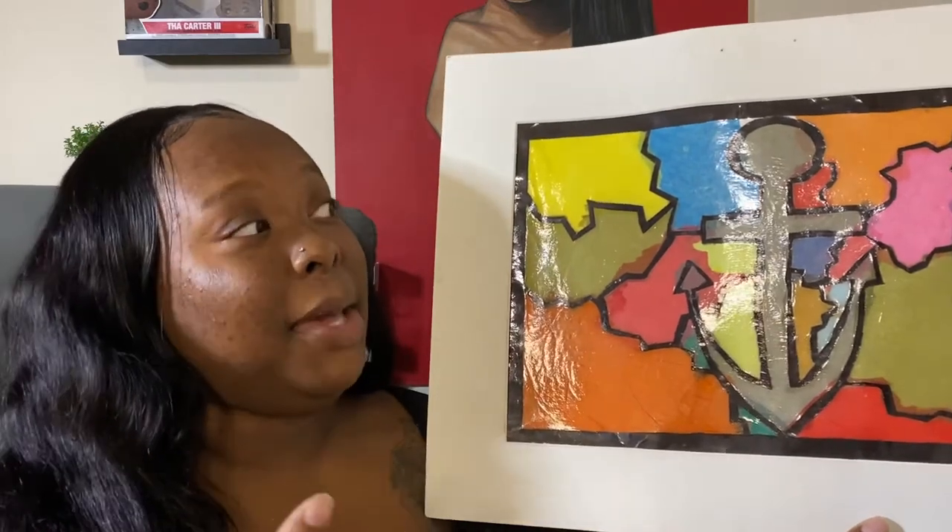I thought this was amazing, and at the time my art teacher did as well. I absolutely loved this teacher — he was so cool, always attentive with my artwork and kept telling me what I was doing was good. He really put that belief in me. He actually submitted this piece to go into a restaurant in the city where I was going to school — a pretty upscale, fancy-looking restaurant.